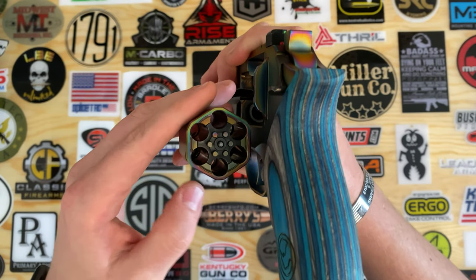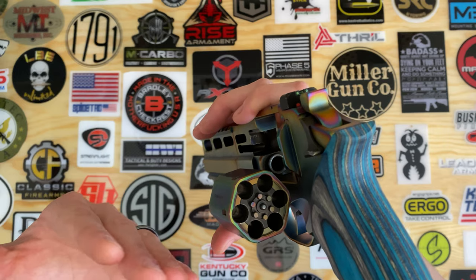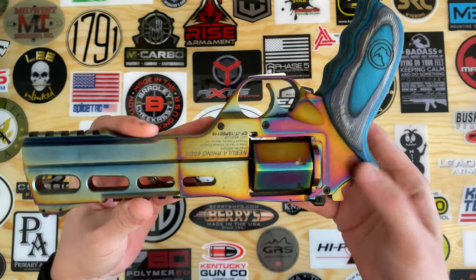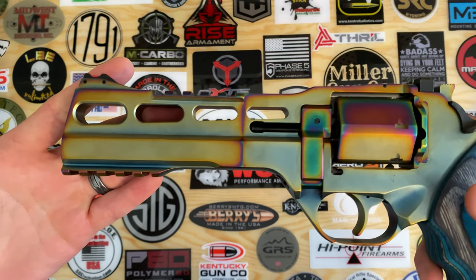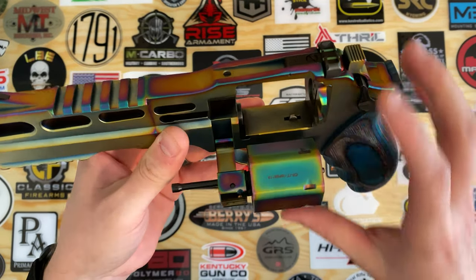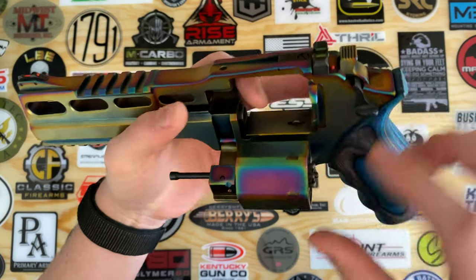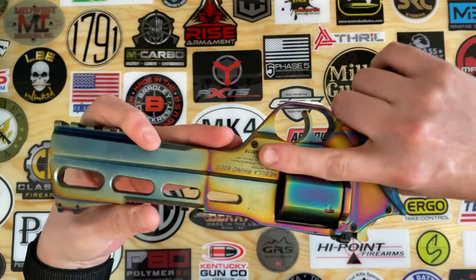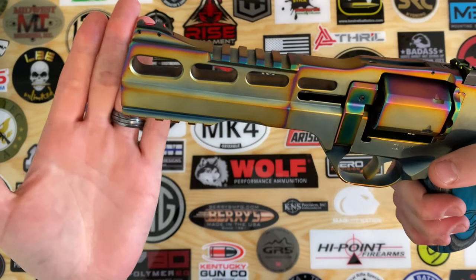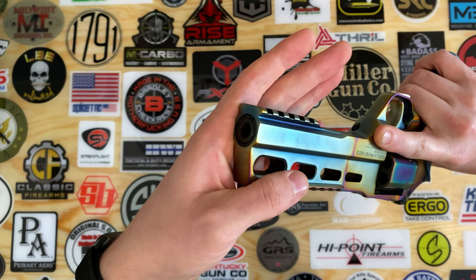One thing is that it is manual unloading — there's no button that's going to unload all the rounds. One thing specific to the Rhino is that unlike traditional revolvers where you fire from the top cylinder, this one fires from the bottom of the cylinder. What's cool about that is the barrel is lined up very much with where your hand and finger is going to be, so it's got a very low bore axis — pretty much what they were trying to achieve here, and they did a great job. As you can see, my fingers are lined up right there with that barrel.